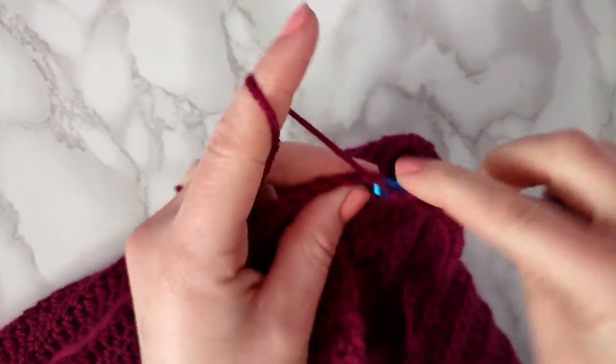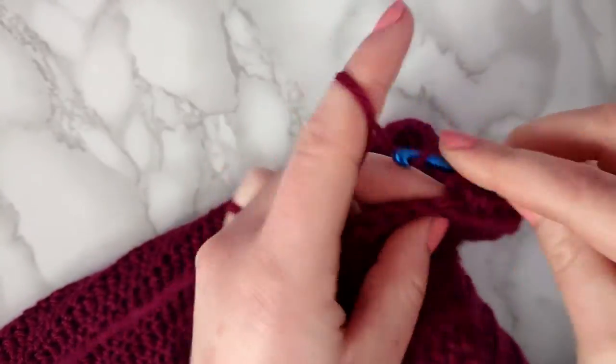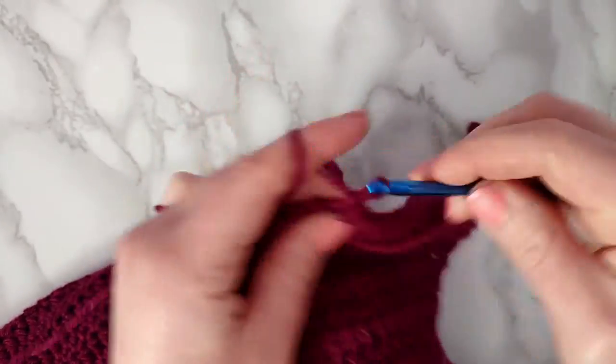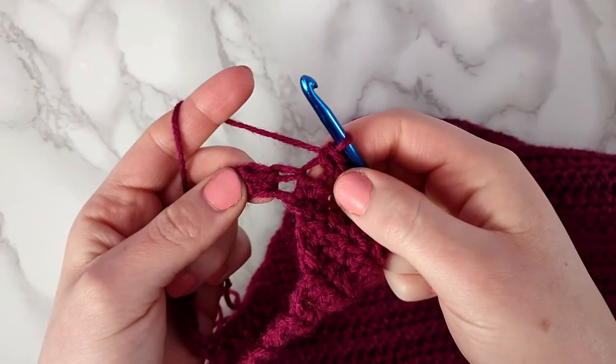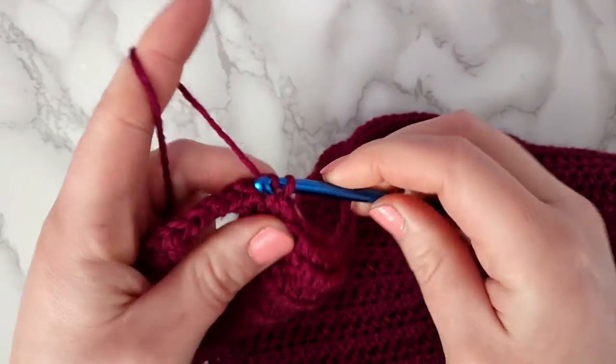Now that the second strap is done we're going to make a single crochet into each stitch across. To finish up the hood we're going to put a slip stitch into the last stitch of the row, and then cut a short tail and pull through.